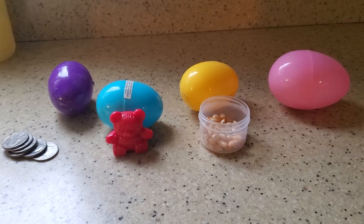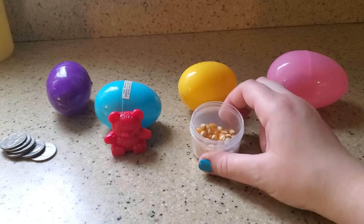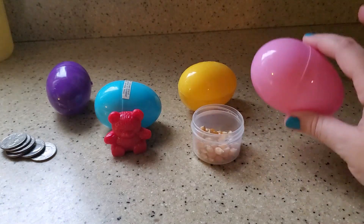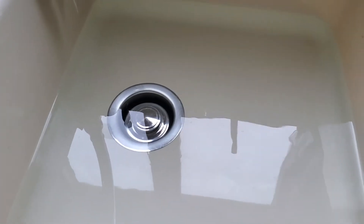For my objects I picked out six quarters, a little teddy bear, some popcorn seeds, and then for my last one I was just going to put the Easter egg itself. Those are some of the supplies you need — you can pick whatever objects you want to put in an Easter egg. I filled up the sink with water; you can always just use a container.